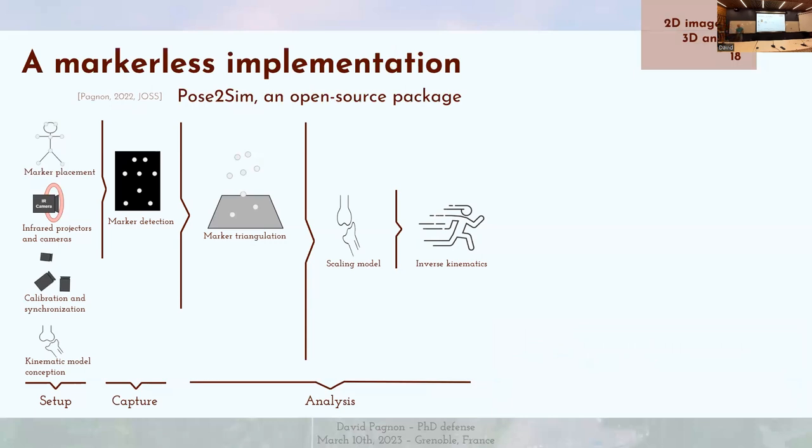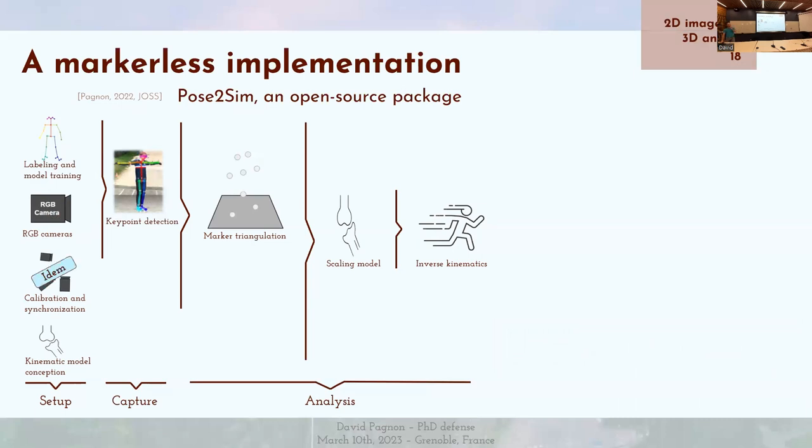Our markerless method will be heavily inspired from this. Instead of placing markers, we train a model with DeepLabCut or use a pre-trained model with OpenPose. Then we can use any consumer-grade camera to perform inference and detect the key points. We need to calibrate and synchronize the cameras, which may be a little more complicated but works similarly. The kinematic model is the same, although it may be a little more constrained in markerless approaches because of the small number of key points. Then we scale the model and perform inverse kinematics in the same way.